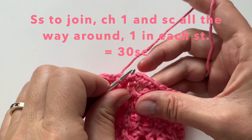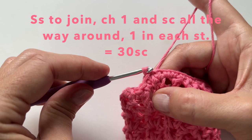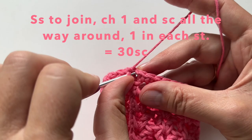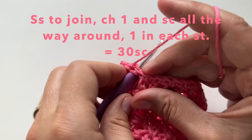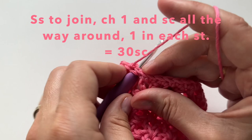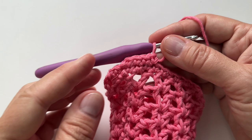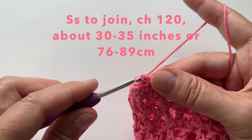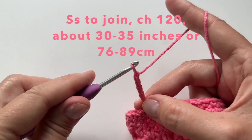We can then slip stitch to join, chain 1, and do another round of single crochet — starting in that first stitch, 1 single crochet in each stitch until you have another 30 single crochet. Once you have made it all the way around, we will slip stitch to join. We're then going to chain about 120, or 30 to 35 inches (76 to 89 centimeters). This will be the start of our handle.